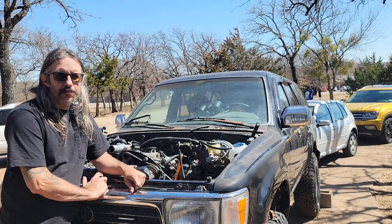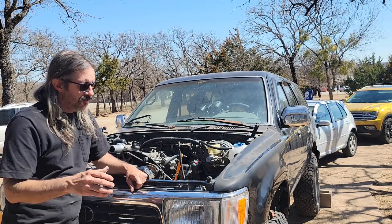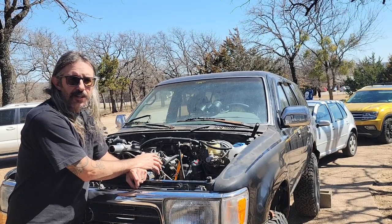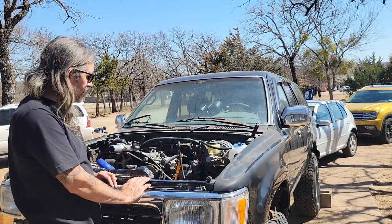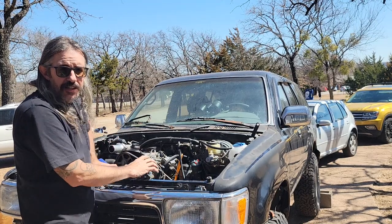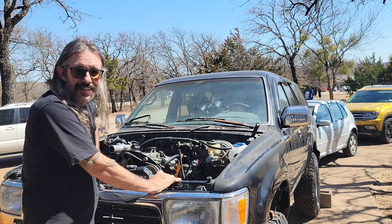Well everybody, that was just a small part of this swap I'm doing — it's a 1.9 ALH TDI into a '92 4Runner, second gen 4Runner. I'm leaving my suspension in place, leaving my transmission in place, not doing a body lift — I'm gonna figure all that stuff out as I go. If y'all want to like and subscribe you can follow along and see how I overcome whatever challenges come up. So far it's been a pretty darn easy swap. This is like the fourth swap I've done into different vehicles, and this is one of the more straightforward ones — everything kind of falls into place easier than the other swaps I've done. Please like and subscribe and I'll keep y'all updated on the progress, thanks.